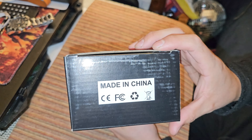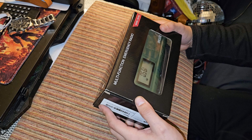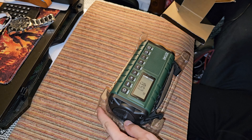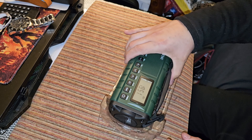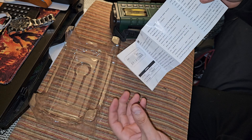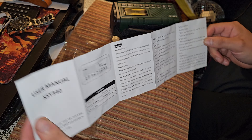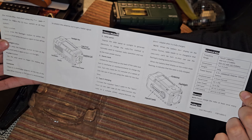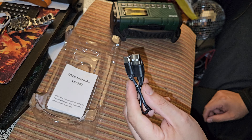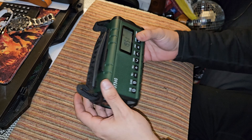This one looks like better quality than the other one — the yellow one, remember? Let's pull it out. Here's the manual. Type-C charger.